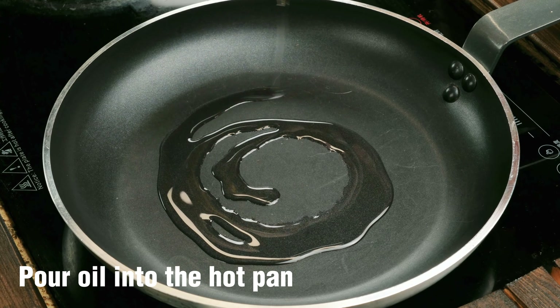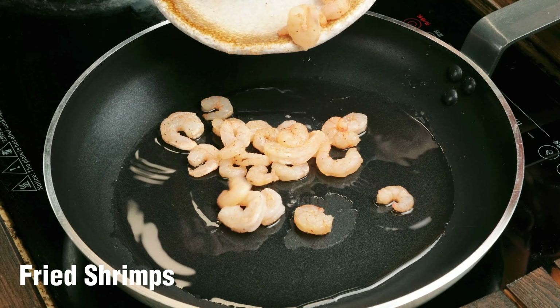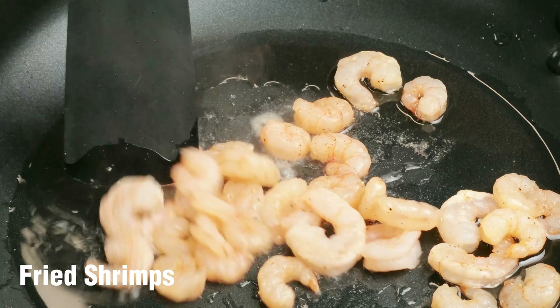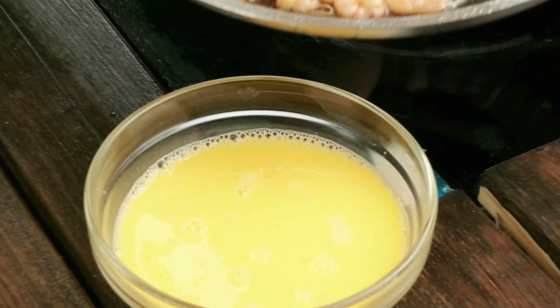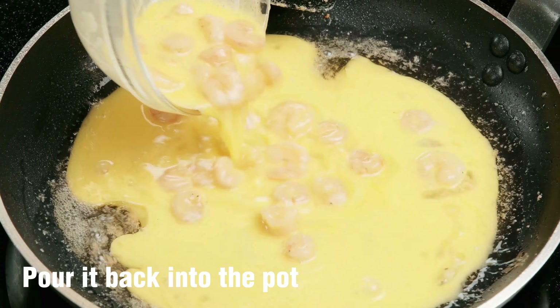Pour oil into the hot pan and fry the shrimp. Pour the fried shrimp into the egg liquid, then pour it back into the pot.